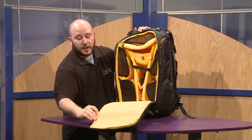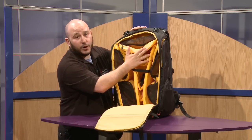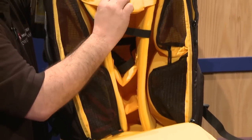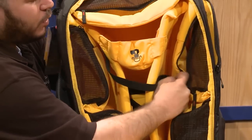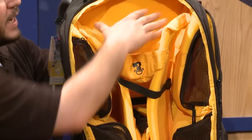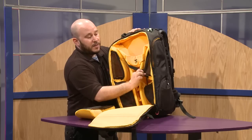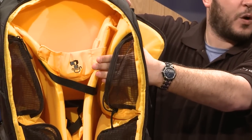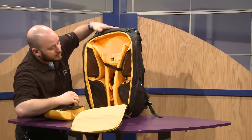We have a removable aluminum bar right here that provides support and protection for your gear. Right now it's configured for a photo setup — you can easily remove it and switch to a video configuration, locking your camera in like so. If you have a map box, you can remove the pocket and fit a Sony EX3 with a map box. The interior pockets are accessible from both the inside and outside of the bag, making accessories very easy to reach.